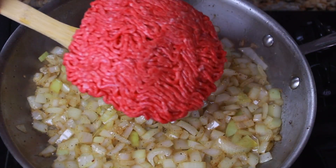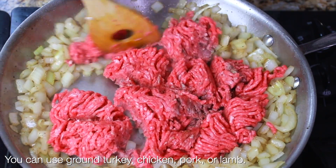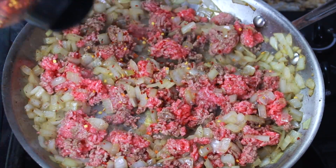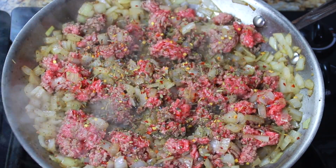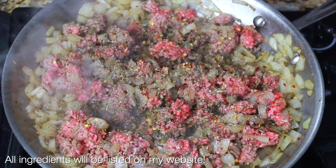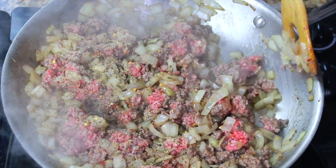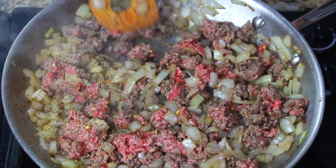Now we're going to add the ground beef — you can use turkey, ground chicken, whatever you like. Break that up with the back of your spoon just until it's in chunks. I like to season ground beef when it's kind of pink and brown because it absorbs into the meat better. I'm adding herbes de Provence, crushed red pepper flakes, salt, pepper, garlic, and onion powder — all that stuff — and just get it all in there and toss everything around.